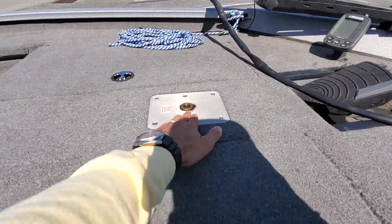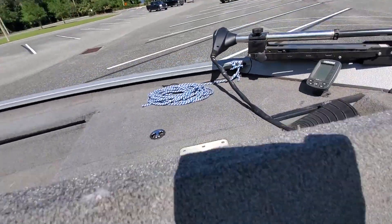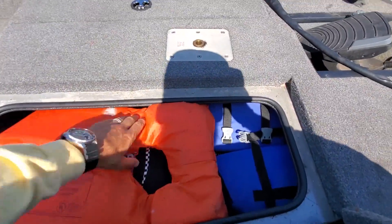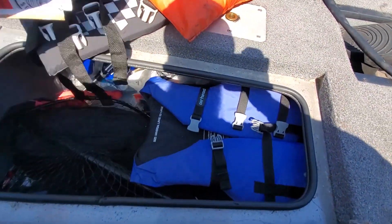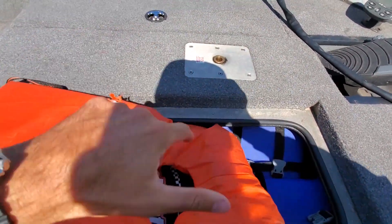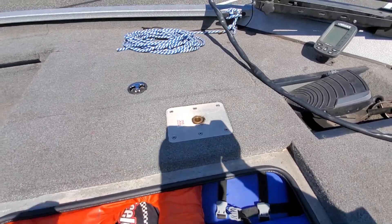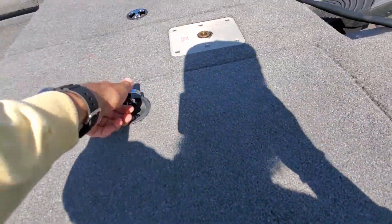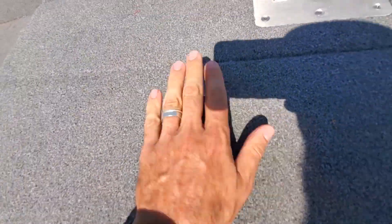Up front — I actually forgot the other seat at the house, but here are the two seats. Tons of storage space; it's crammed with life jackets right now, and maybe some empty White Claw boxes too, but tons of room underneath. It actually runs all the way across to the other panel, so there's plenty of space, and of course it's locking, because that's a beautiful thing.